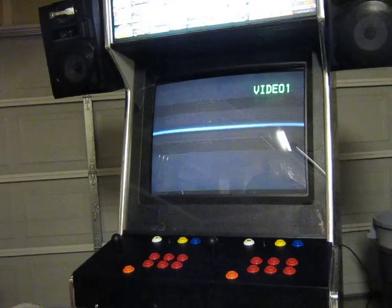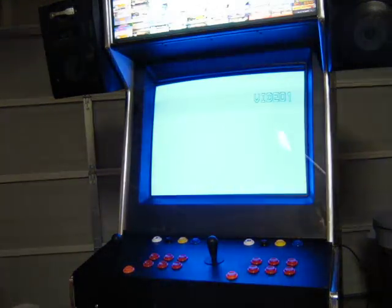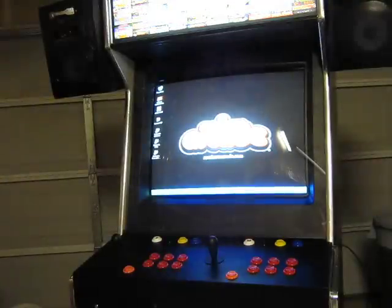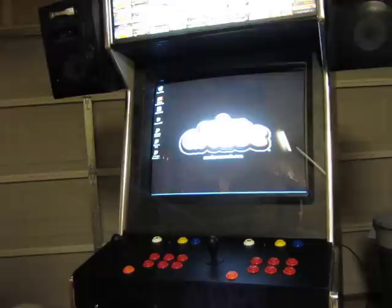I'm using a Pentium 4 processor, 1.2 gigabytes of RAM with a regular PCI video card — 128 meg video card, nothing special. Super video into a $40 TV I got out of the thrift store, and now it's starting up.